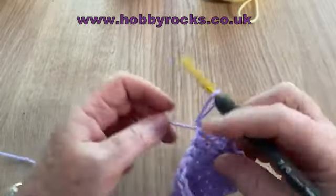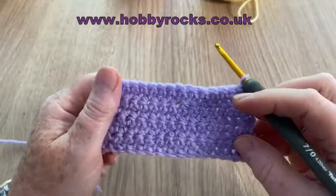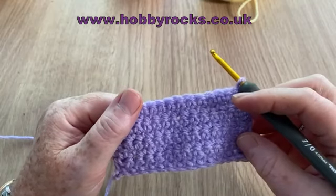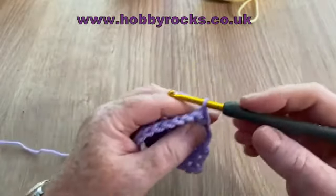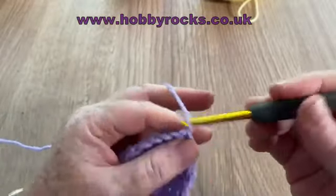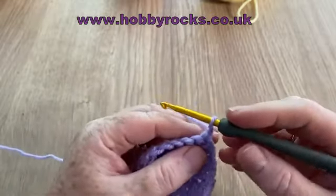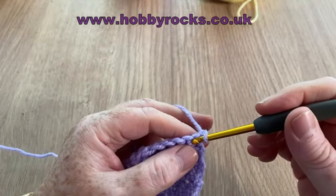A little note on keeping your edges nice and straight — if you watch my beginner swatch videos where I first showed you these stitches, I showed you how I do my edges, and that always keeps them nice and straight. I do a chain and cinch it right down so I don't see it and don't confuse it with a stitch. Then I make sure the loop on my hook is nice and loose.